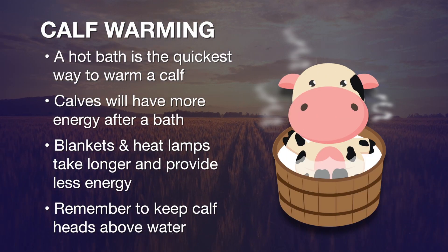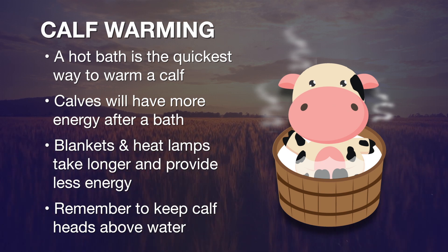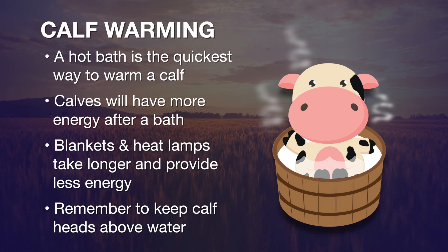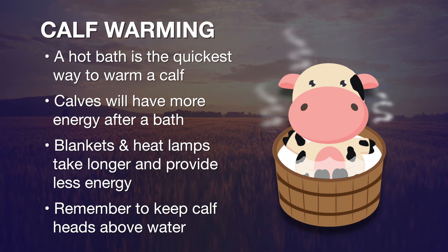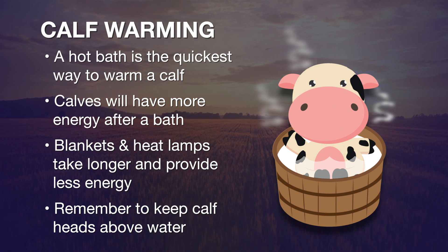If you happen to go out and find a baby calf in the morning after a really cold night, and that calf is very sluggish and you think its body temperature may be way below normal, then that warm water bath is something you might want to consider in order to get that calf back to being vigorous as soon as possible.